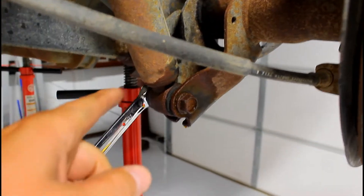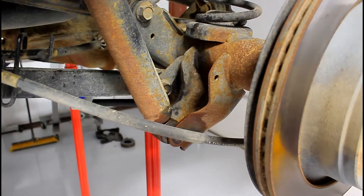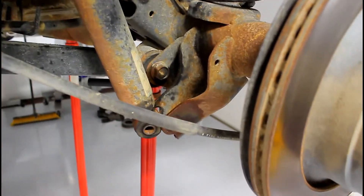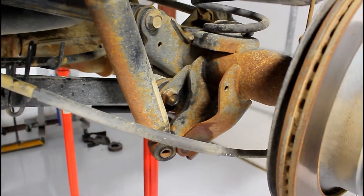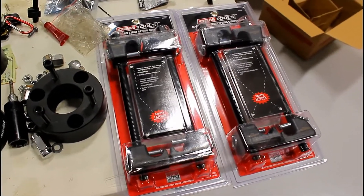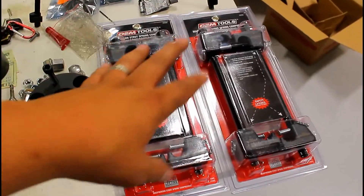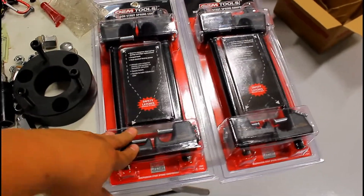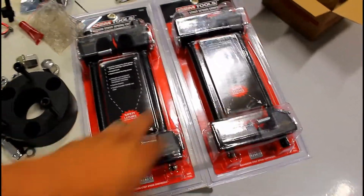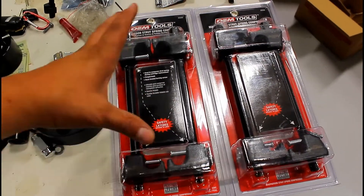To remove the rear shocks, you're going to need a 21 millimeter. Now the shock is out and loose, so you can lower the axle. The uncompressed spring length on the rear springs is pretty long, so I'm not even going to play around. You can rent spring compressors — I just use these things so much I bought two sets.